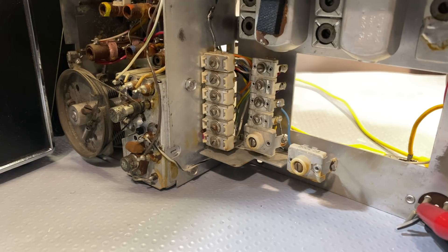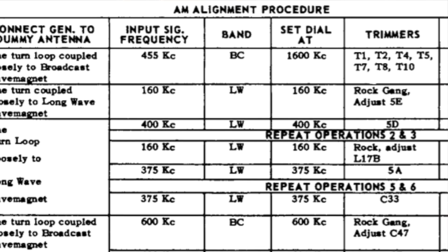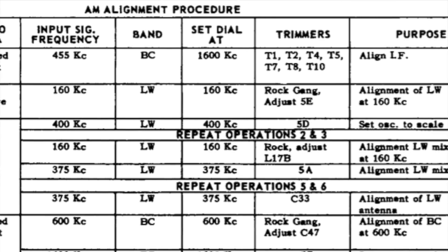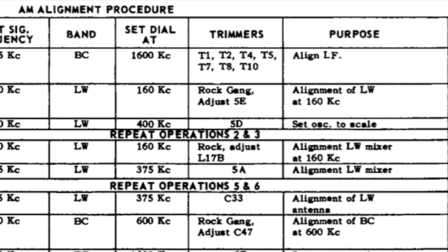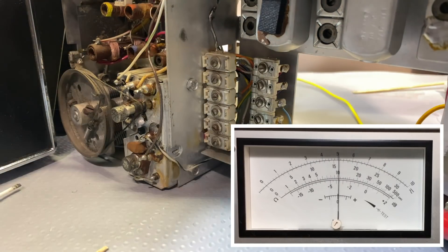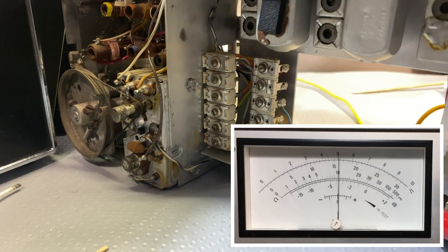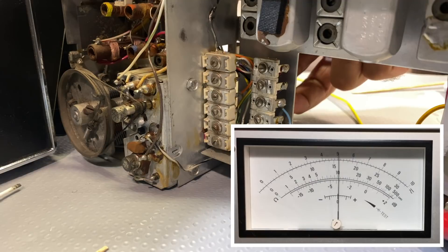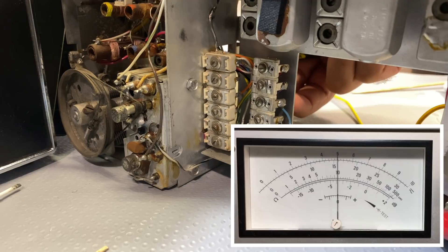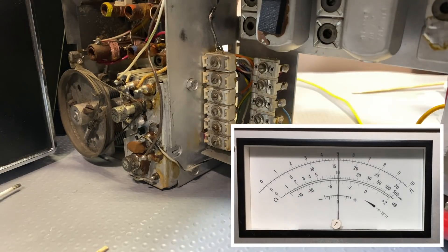There are two more adjustments to do. Step four, repeat step five: on 160 long wave, adjust for alignment of the long wave mixer at 160. So adjust L17B, which is on the other side of the component. I try to adjust that — it seems to be about as good as it gets. Rock the gang — it's pretty much on 160. That one's done.